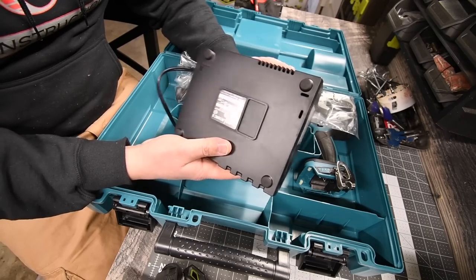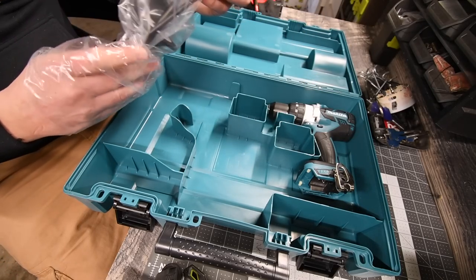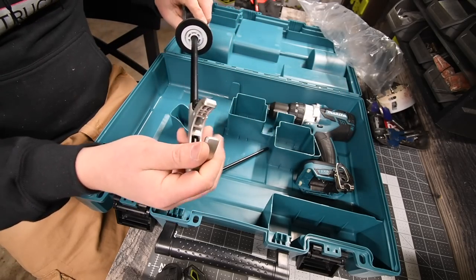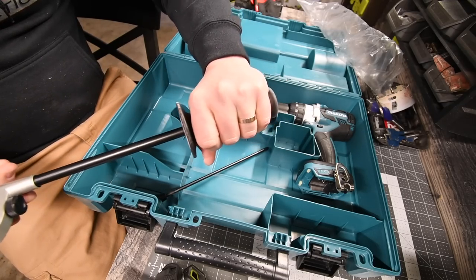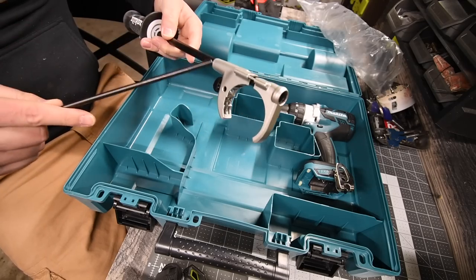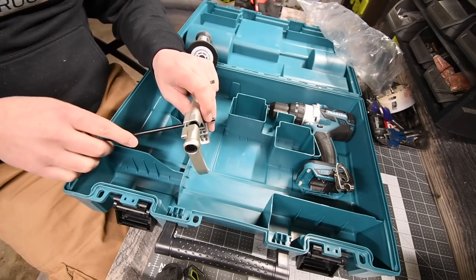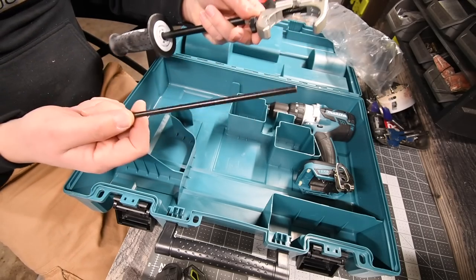Are there mounting points on it? No there are not. This kit also comes with a stopping rod for the handle. The handle feels like aluminum with a nice metal clamp that goes onto the drill, and it has a nice grip for you to hold. The rod goes inside the handle, and it's used so that if you only want to drill to a certain depth into concrete, it will stop you at the length you need.